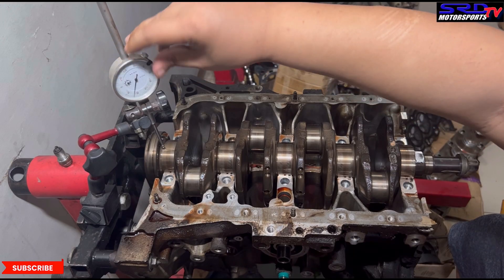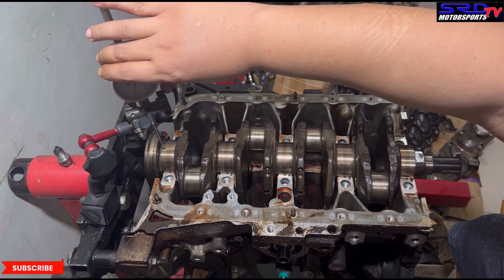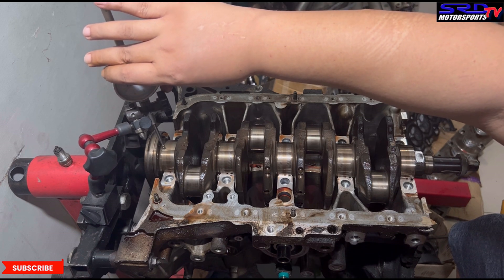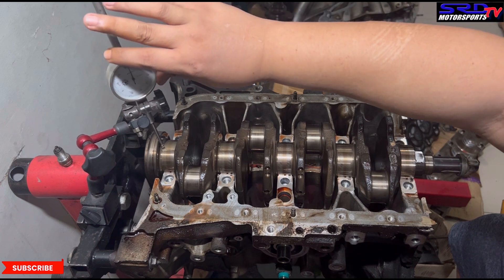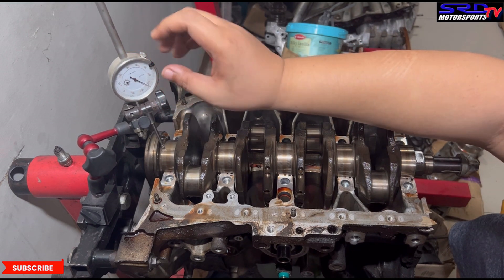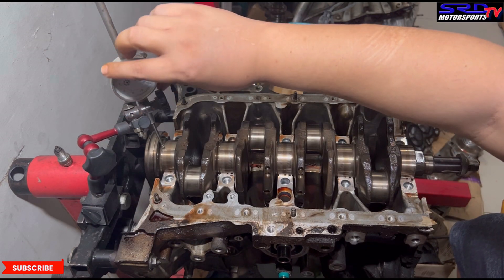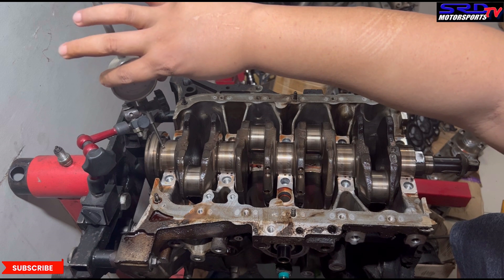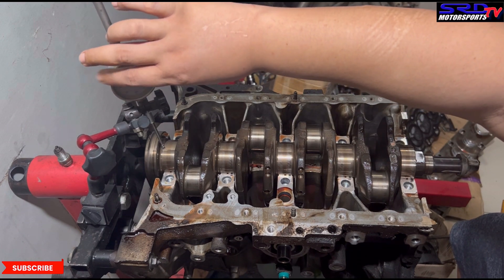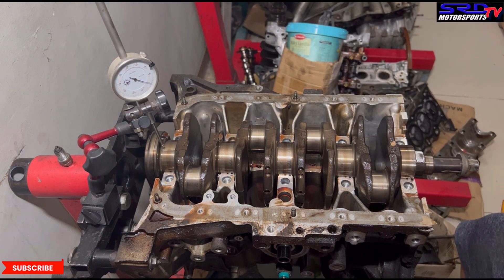Rig up the magnetic stand and dial gauge onto the journal — in this case journal number five. You've got to secure the magnetic stand really well. Zero it out — if the crank is bent, when you turn the crank it's going to move the dial gauge and you can see if it's bent or not.